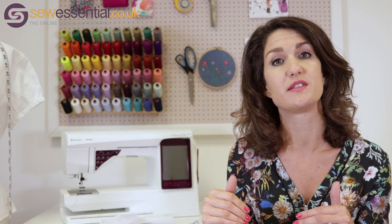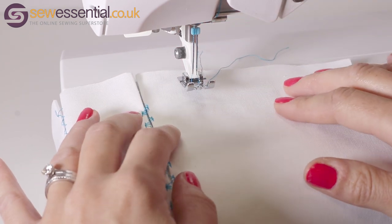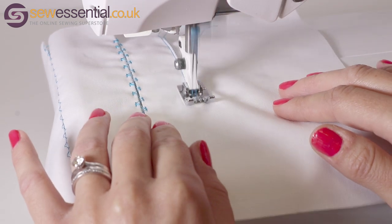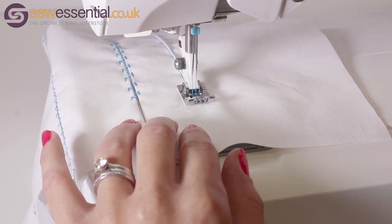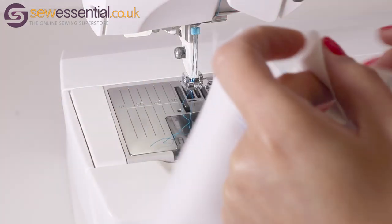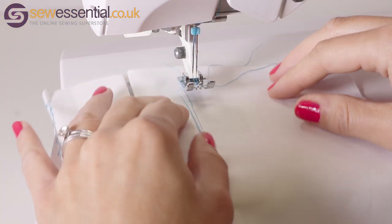I've got my pin tuck foot on the machine and I'm just going to place my fabric under the foot where I want to start sewing the first pin tuck. I'll put the foot down and go ahead and sew. I've got the twin needle in the machine and I've put the top tension up a bit so it's gathering the fabric slightly. Once I've got the length of pin tuck I require, I'll remove the fabric. I've used contrasting thread so it's easier for you to see.